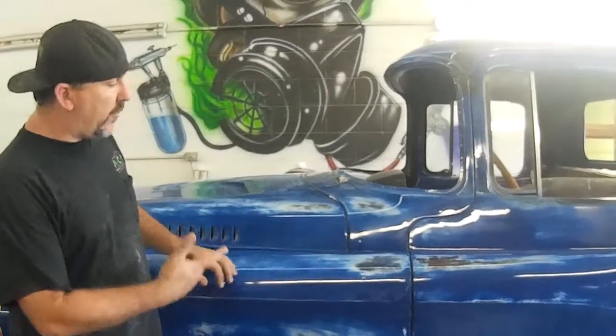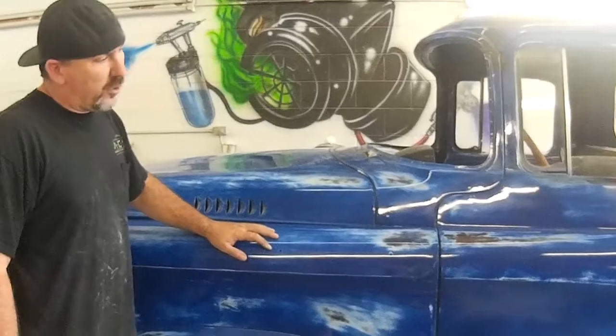Hey, how's it going? It's Ford and Absolute Customize. I'm going to show you today — we're just going to do a little bit of buffing on this 59 Dodge we're doing for a customer.